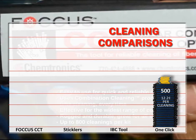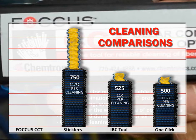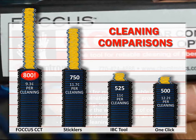For example, OneClick offers 500 cleanings per tool at a cost of over 12 cents per cleaning. IBC tools offer 525 cleanings at 11 cents. Sticklers offer 750 cleanings at almost 12 cents. The Focus Clear Connection Tool leads the pack at 800 cleanings, just over 9 cents per cleaning.